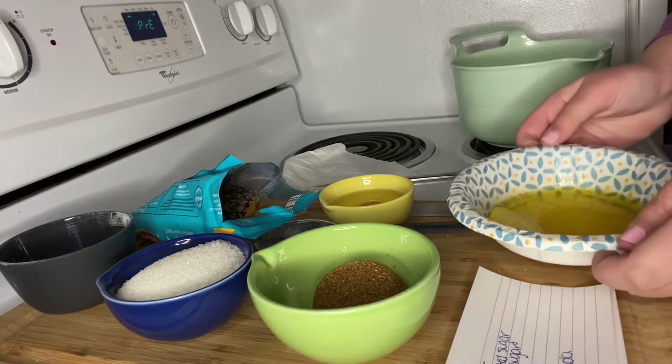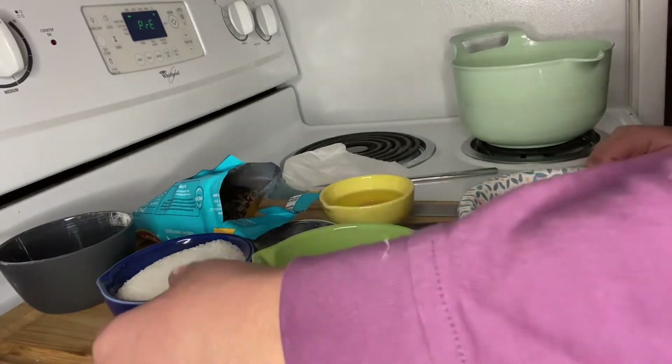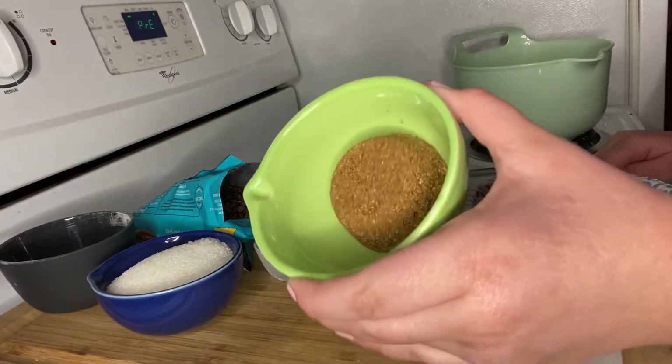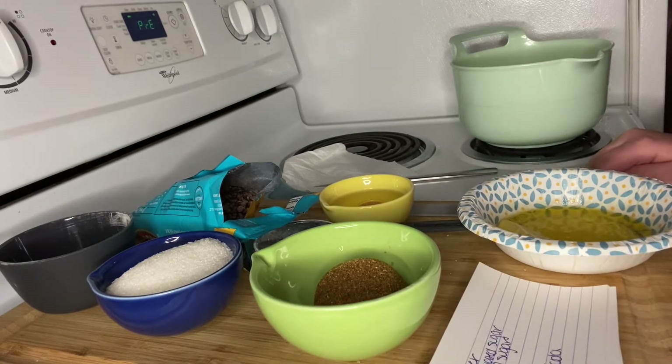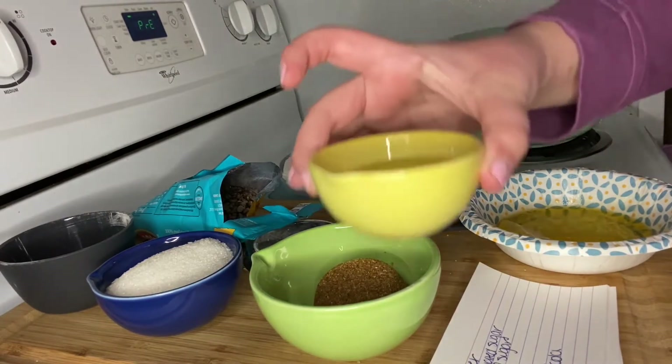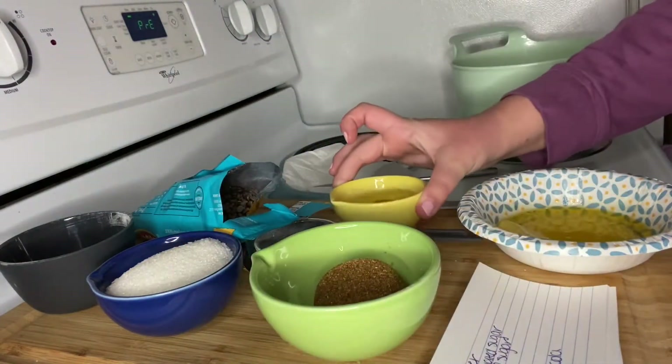For the chocolate chip cookies, you'll need half a cup of melted butter, half a cup of granulated cane sugar, and a fourth of a cup of brown sugar, packed. We need two teaspoons of vanilla — I don't have that out yet.